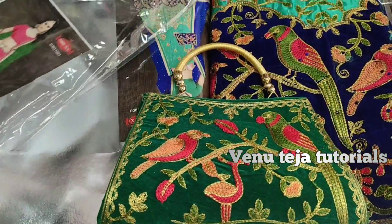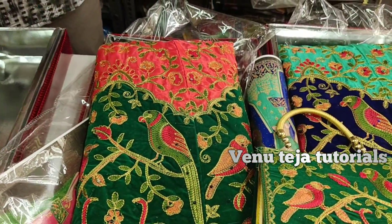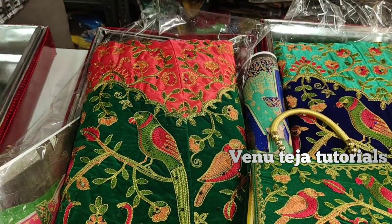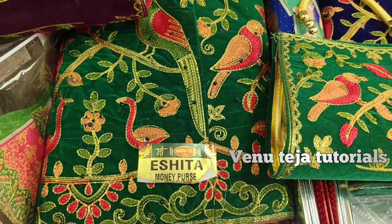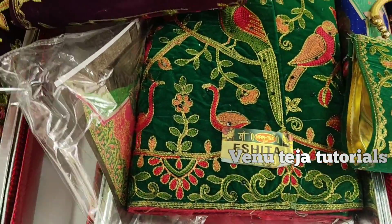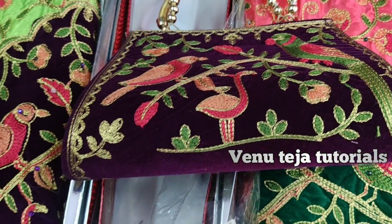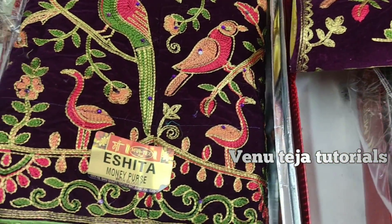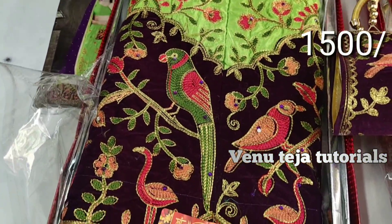I will show you the green color, I will show you the bag, I will show you the tomato color combination. Please like the video, please share with friends. We will show you the next model.